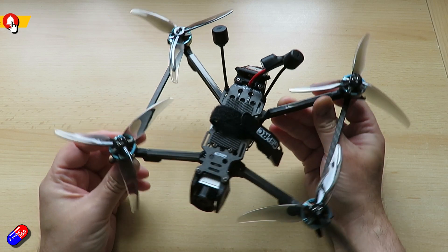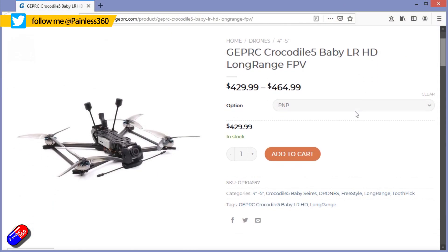I had to get one of these in because this is a bigger version of one of my favourite quads. Behind me, in that little gap, sits the Crocodile Baby 4 inch — my favourite 4 inch model. There's also the Flywork Explorer, which is a similar class and will fly for ages on a 4S lithium ion battery, currently charging behind me ready for another flight.